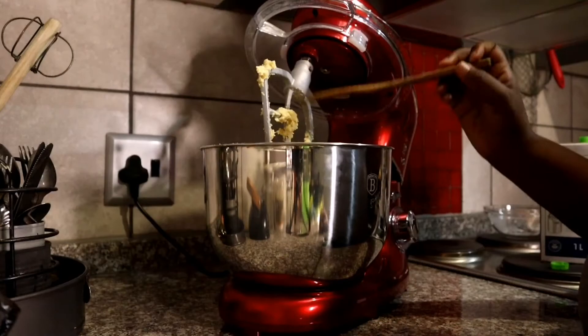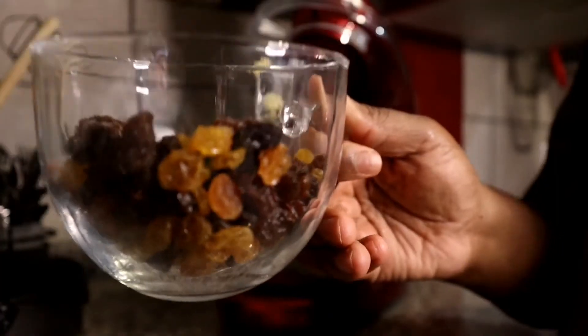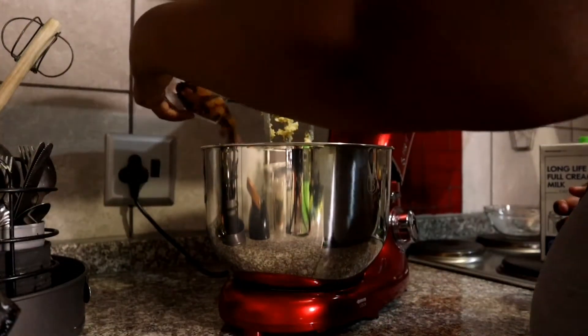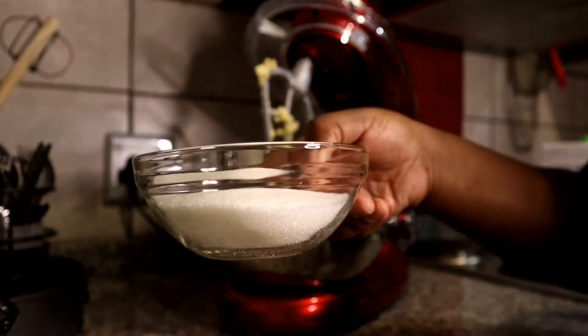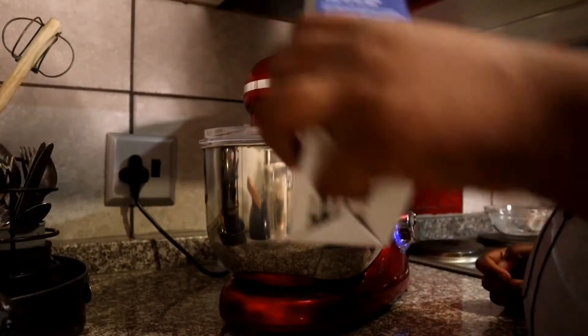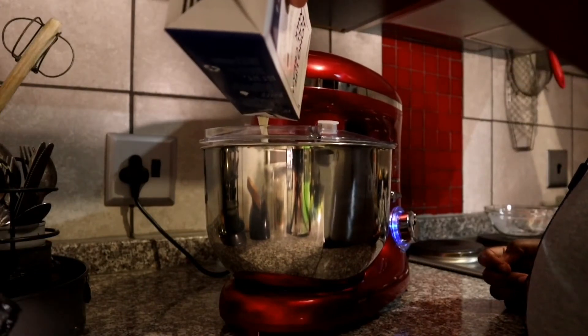Now it's time to open the mixer and add our raisins — that's the half cup of raisins mentioned at the beginning — followed by half a cup of sugar. If you feel your dough is still too thick, we're going to add some extra milk.